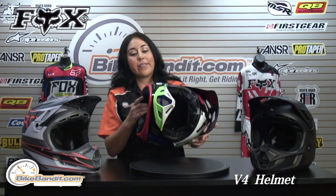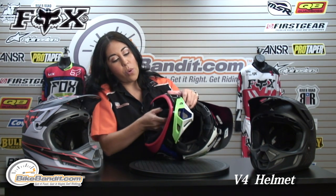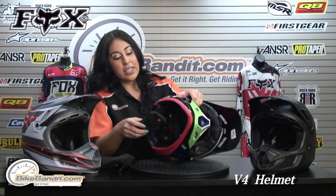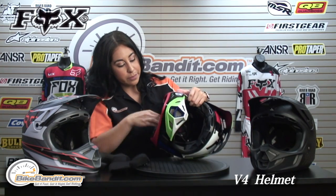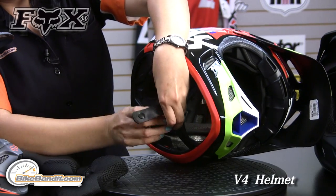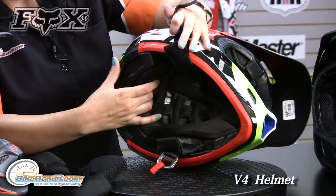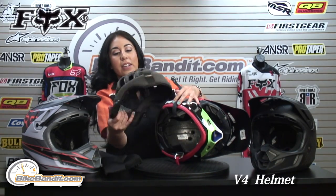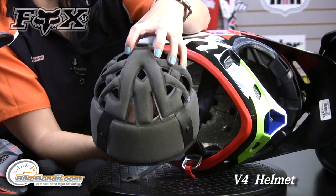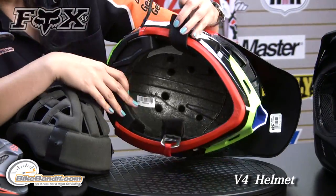Now if we go to the inside, these cheek pads are removable, replaceable, and washable — very comfortable and easy to remove with a few snaps. As a main closure you have a double D ring closure with a snap. As I remove the upper part of the liner, all of these intake air ports allow air to come through straight to the head so you remain nice and fresh and have a more comfortable ride.